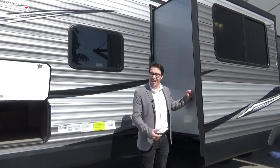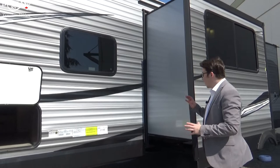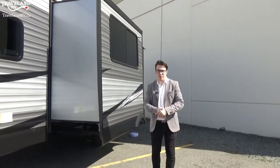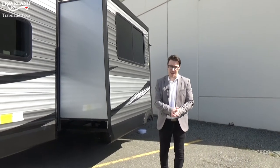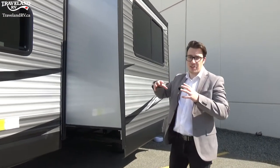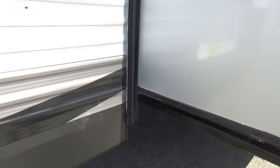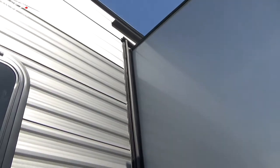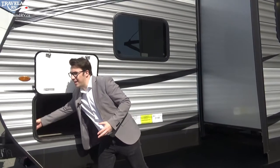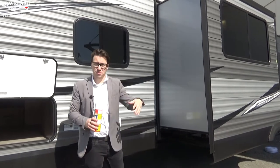This particular Jayco has a slide out. There are a few things you want to do before opening your slide — make sure the area is completely clear. This is a deeper slide, so make sure there are no trees or rocks in the way. You also want to keep the seal around the slide healthy. You can see there is a rubber seal that goes all the way around the slide out, and to keep it healthy — especially in the dry summer — apply slide seal lubricant all the way across the slide.